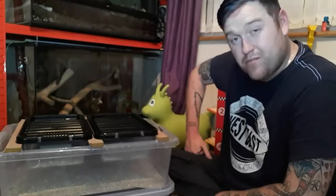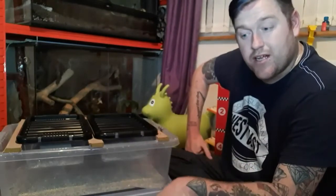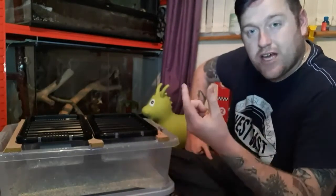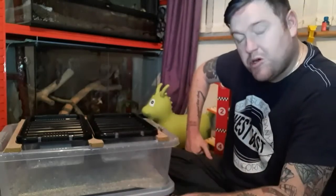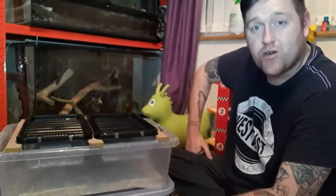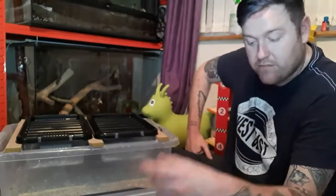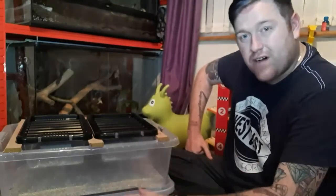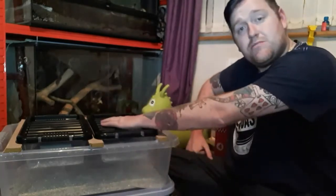Within mealworm breeding there are three different forms: beetles, pupae, and mealworms. The mealworms turn into pupae at adulthood. When they're in the pupae stage they're still alive but they just don't eat or drink, so we leave them all together in a tub so they don't get eaten by any beetles or mealworms. They're safe on their own in there.